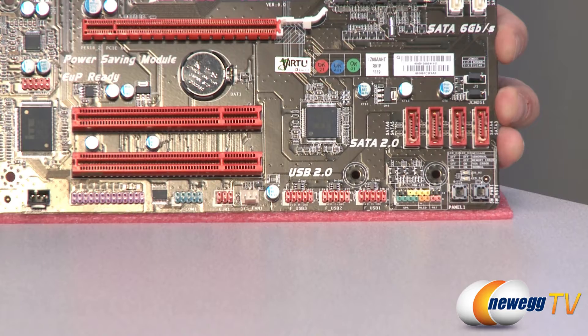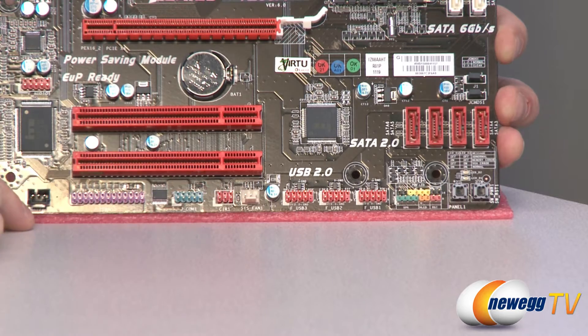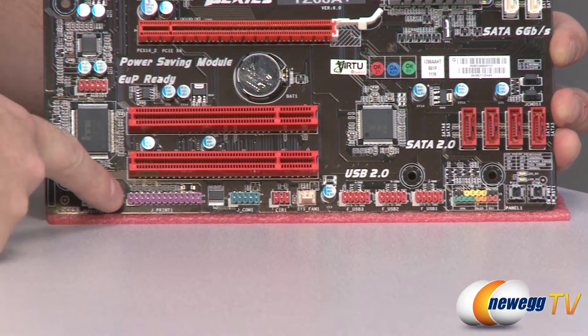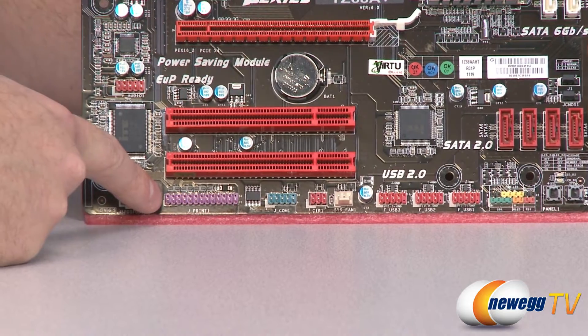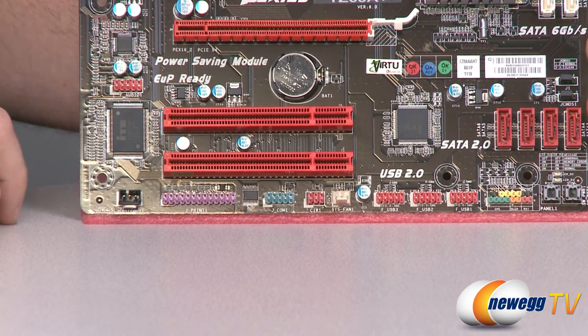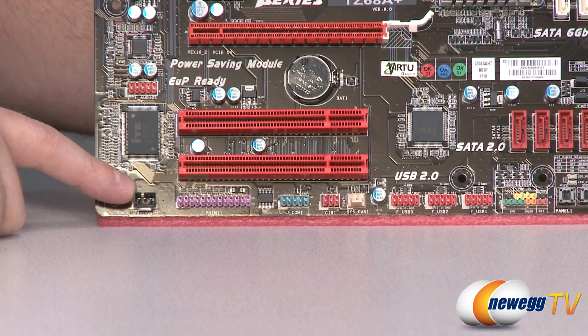Next up we have three USB 2.0 front panel headers — the red ones you see there. There's also the aforementioned three-pin fan header, a consumer infrared header for connecting an infrared device, and a COM header. Then there's a long purple pinout which is actually a printer header, so if you have an old-school parallel port printer you can connect it via a bracket on the back of your computer. Finally, there's a three-pin S/PDIF audio connector.